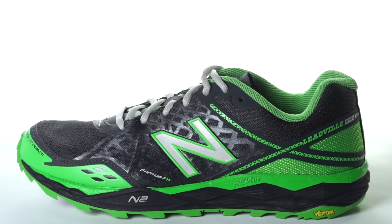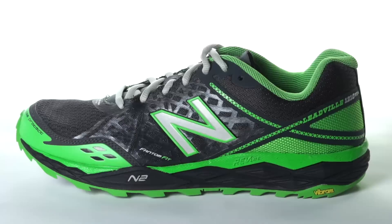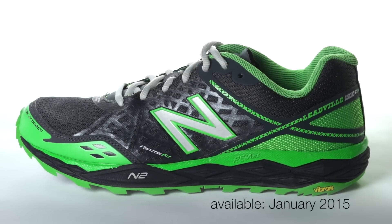Weighing in at 10.9 ounces for men and 8.7 ounces for women, the New Balance 1210 V2 will be available in January 2015 at Running Warehouse.